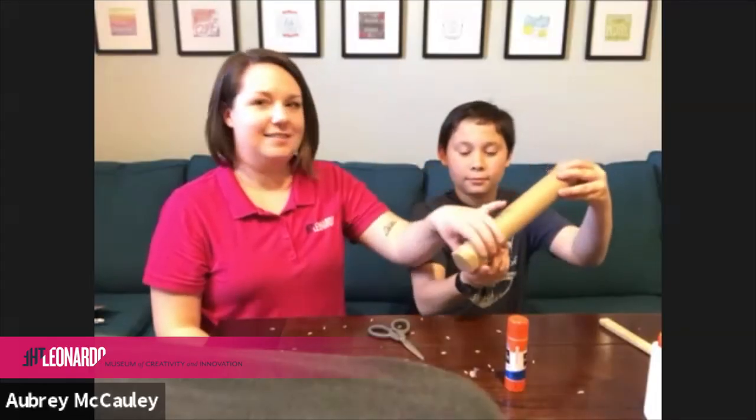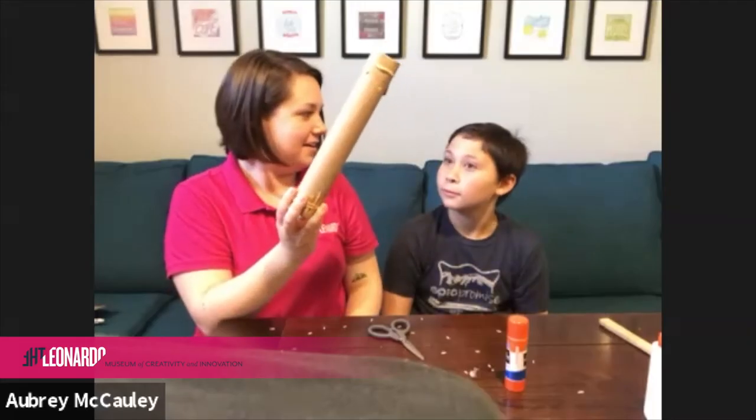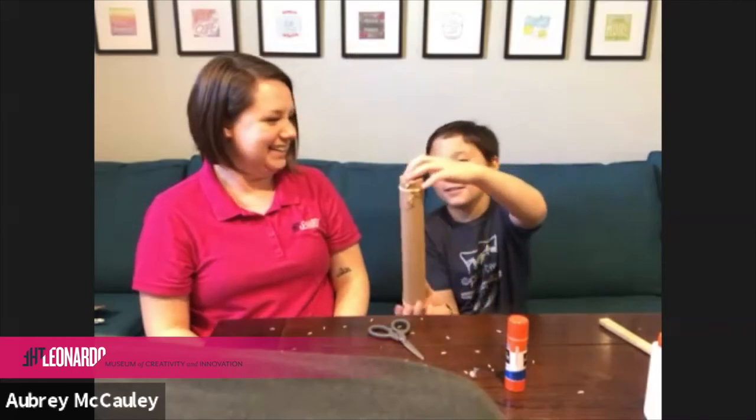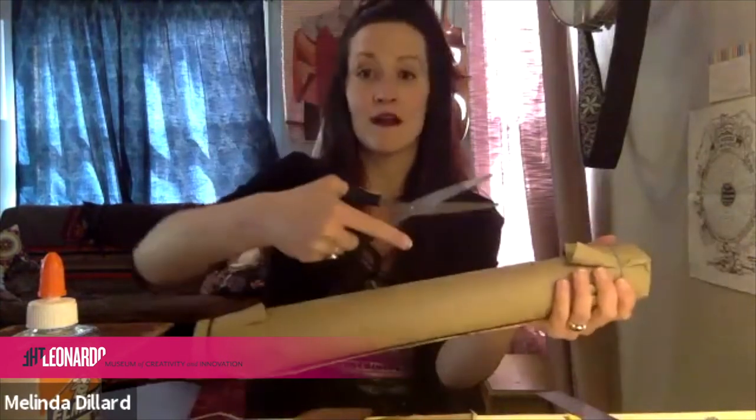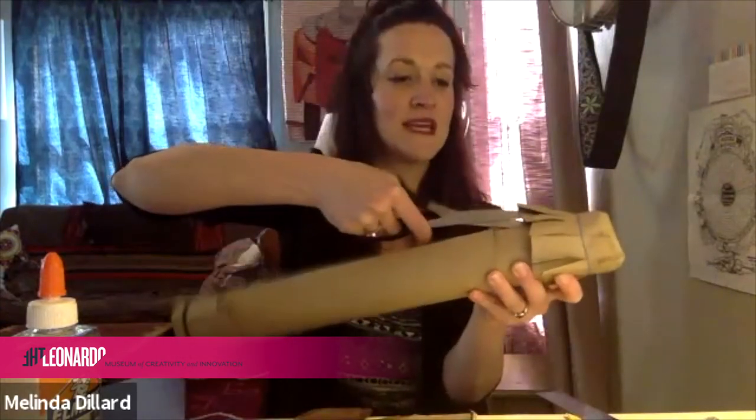Now if we hold both ends, we should start to be able to hear it. Now we get to do the finishing touches, and this is where you can really bring your own creativity into it. You could paint it, draw on it, or tie different things around the ends. Let's go ahead and fringe our ends a little bit — just take scissors and make some cuts into your end piece. Then take your glue and reach it up underneath your caps to help it stay on. This is just a little extra support to keep the rice inside.